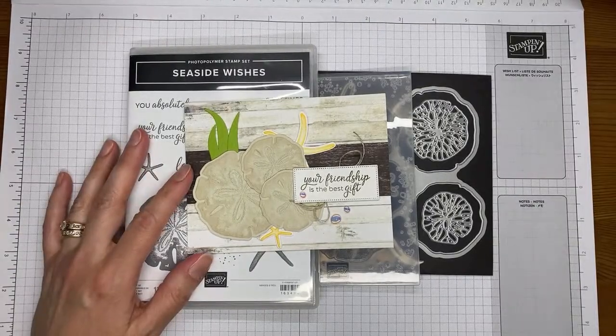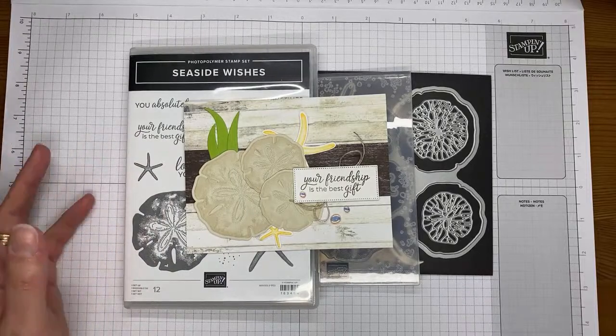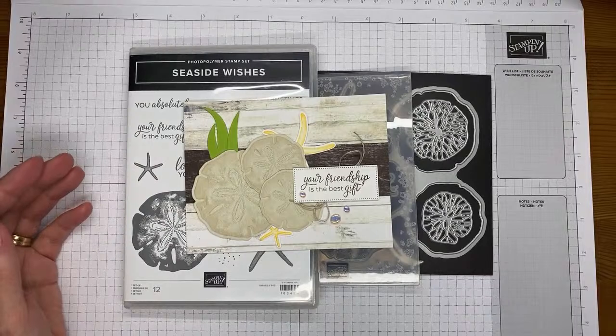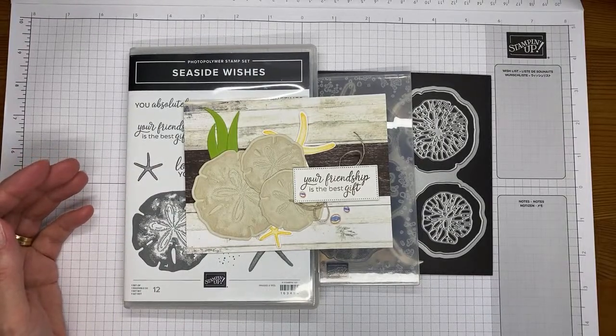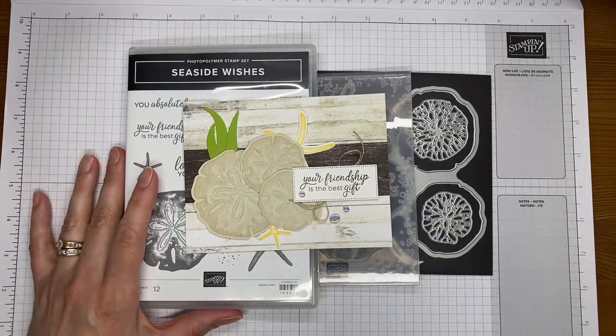I'm going to show you how I made a card with the pretty new Seaside Wishes Stamp Set Bundle. This is one from the upcoming Stampin' Up! 2024 to 2025 annual catalog, which will be available for customers to order starting on the 1st of May. This is one of the bundles that is available for demonstrators to pre-order right now.